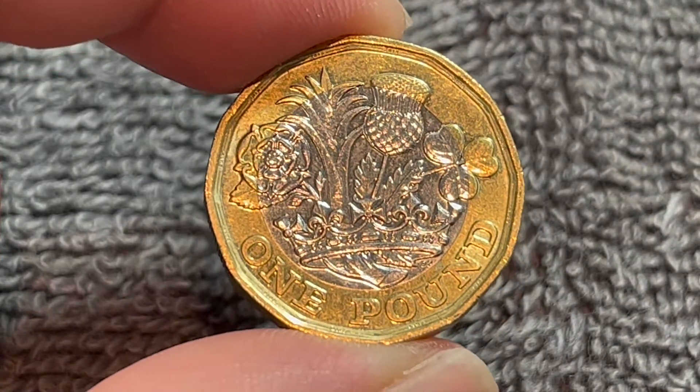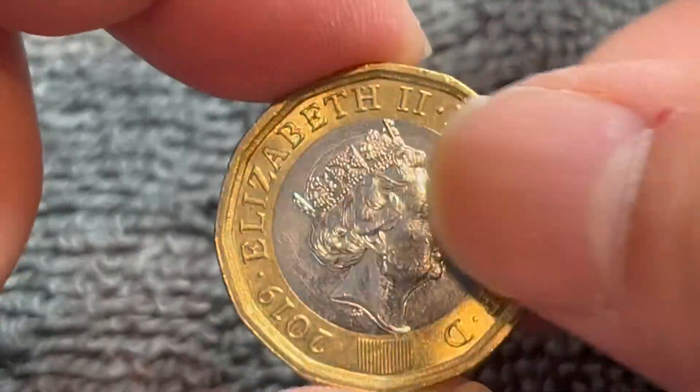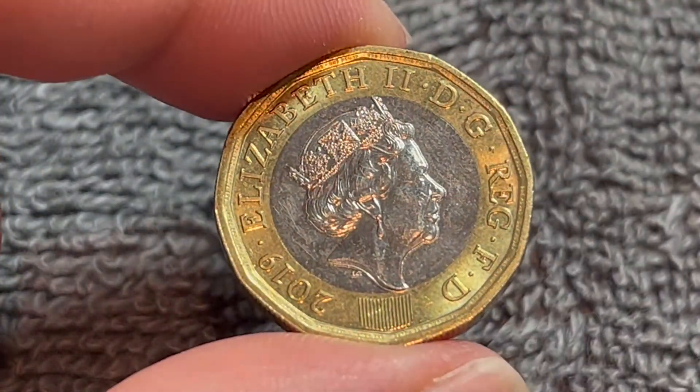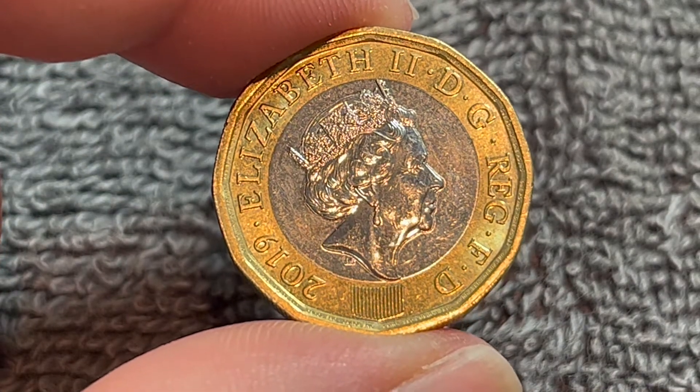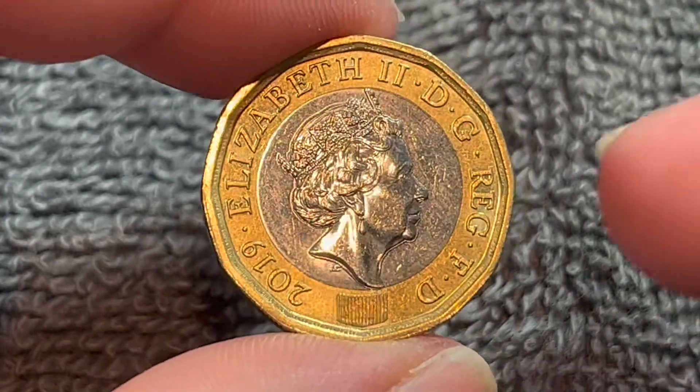These coins have been produced since 2016. They replaced the old round pound, as it was known, because the old round pound had a high rate of counterfeiting. So they made all of these adjustments — including the metal alignment you saw as I turned the coin over — to make it a more secure coin.